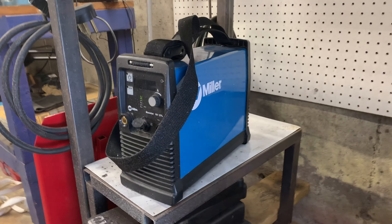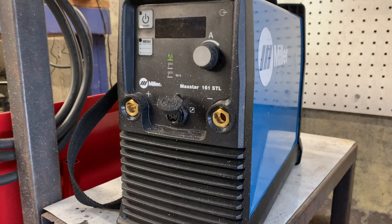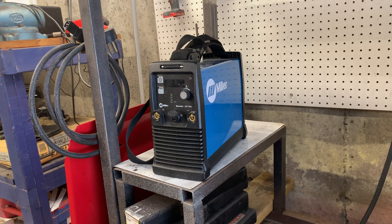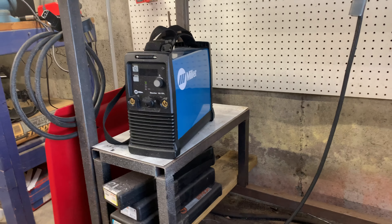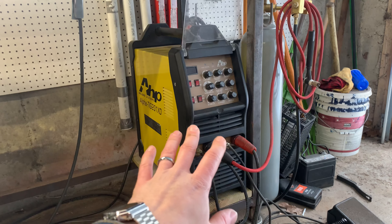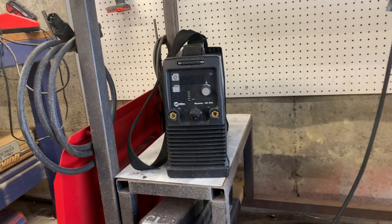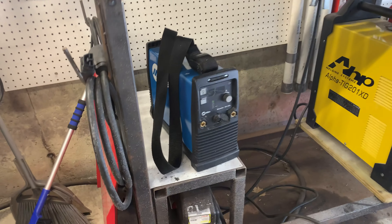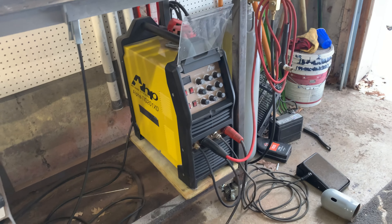Over here is the backup machine slash travel machine — the Miller Mac Star 161 STL. This does stick and TIG, lift arc TIG only, and this machine is DC only, which means it only welds steel and stainless steel. The AHP over here can do steel, stainless, and aluminum. This is more of a portable machine — lunchbox size. I love this little guy. This is the one I take to people's garages when I go to help them with their projects. The AHP over here is my dedicated machine for the home shop.